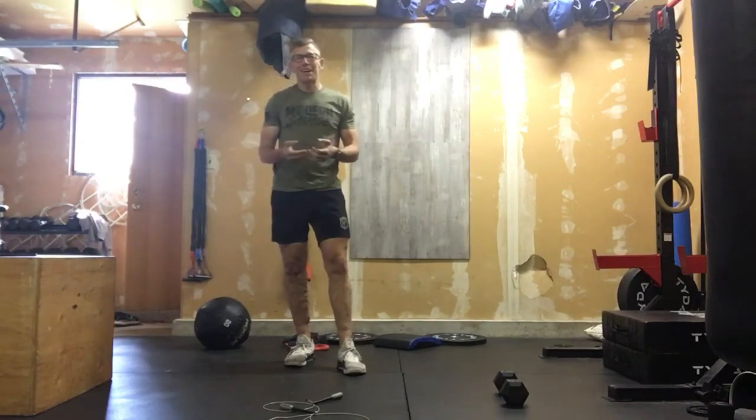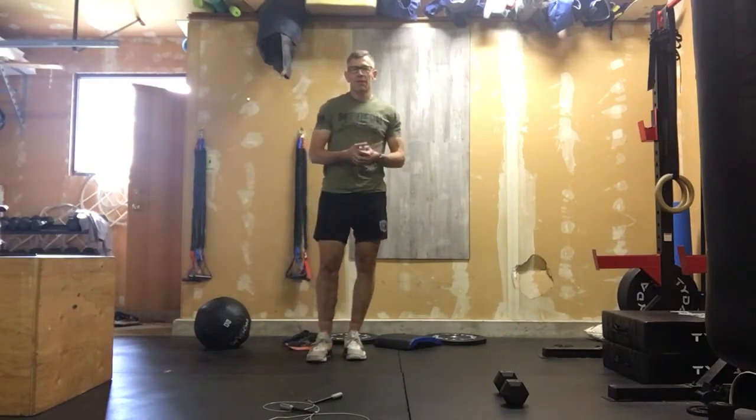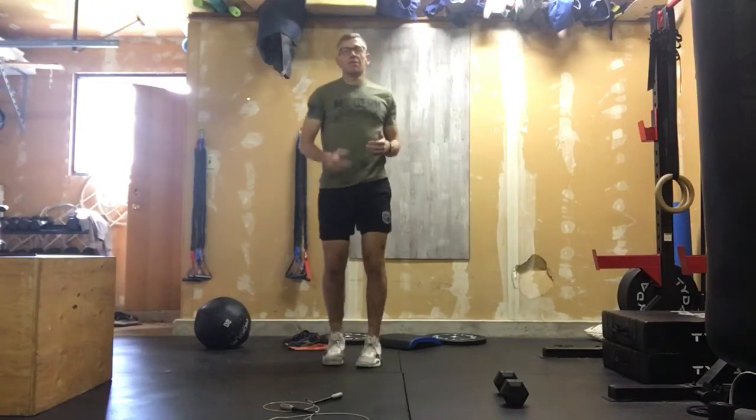The warm-up is exceptionally basic today. Get a timer running and we're going to start out with 30 seconds of high knees — we're going to run in place, getting ready to go.